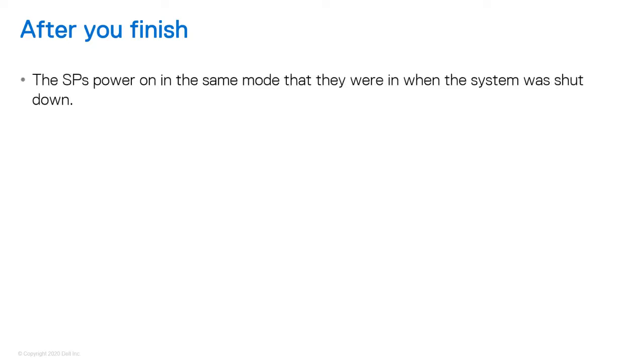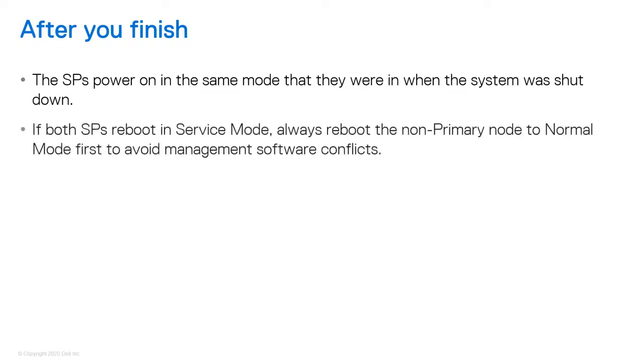The SPs power on in the same mode that they were in when the system was shut down. For example, if a single SP comes up in Service Mode, in Unisphere you need to reboot the SP to return it to Normal Mode. If both SPs reboot in Service Mode, always reboot the non-primary node, which is usually SPA, to Normal Mode first to avoid management software conflicts. When SPA is operating normally, you can return SPB to Normal Mode.